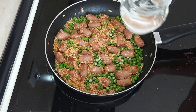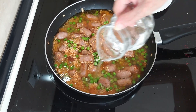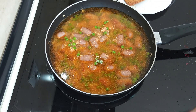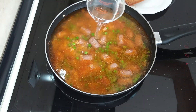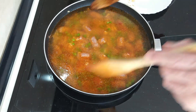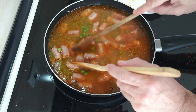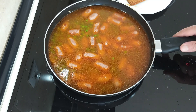So after a few minutes I'm going to add the water. I'm adding 500ml, and that makes it 700ml of water total. And we'll give it a mix. I'm going to turn it right up to bring it to the boil quickly.